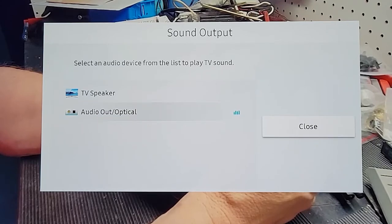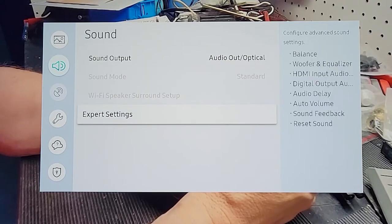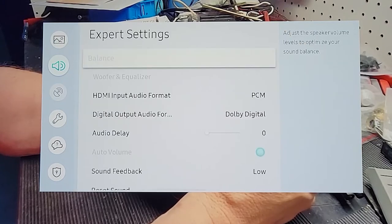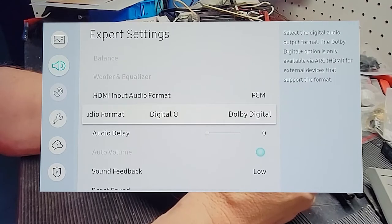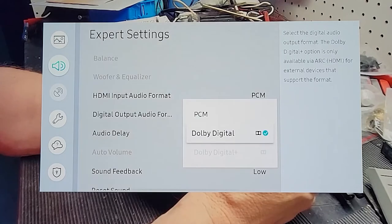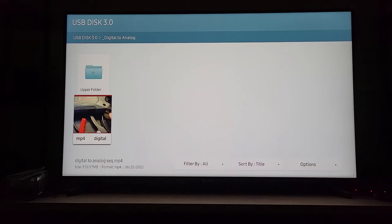Then we close that window out and go down to Expert Settings. In there we go down to Digital Output Audio Format. This device does not accept Dolby Digital, so we have to go with PCM — select that — and then we come back out to our file and hit play.